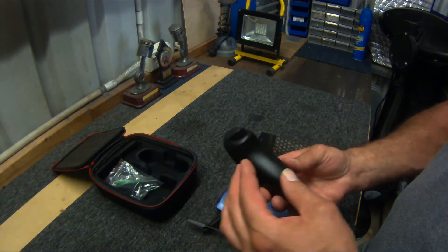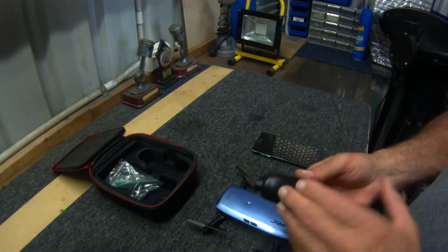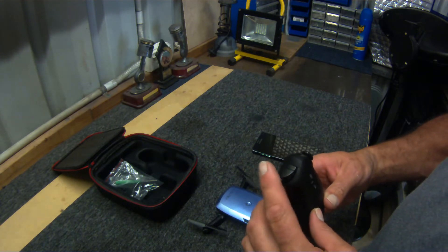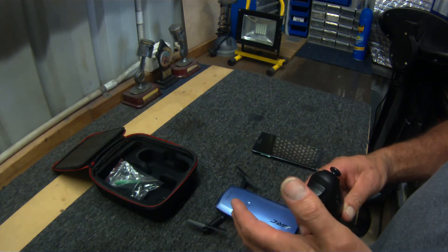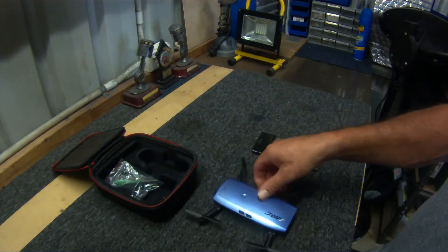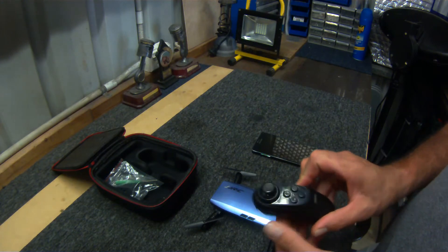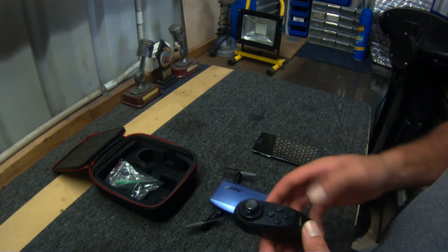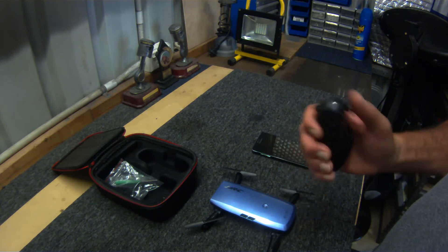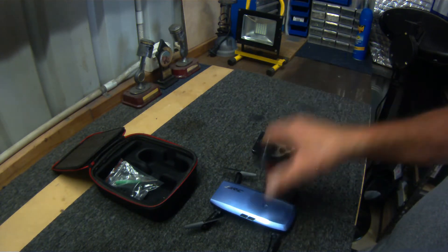Here's the JJRC remote — again a sturdy unit. I put triple-A batteries in there and they've lasted really well. On the front you've got your high/low speed: one press for one beep, another press two beeps, another press three beeps — one is slow, two is faster, three is even faster. I recommend not flying at full speed in the wind. On the side is your on/off power. The left joystick controls forward, up/down, left/right — push it down to start the motors and down again to land.